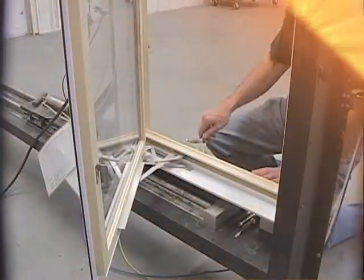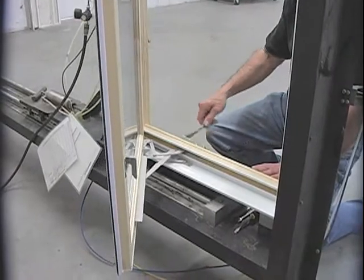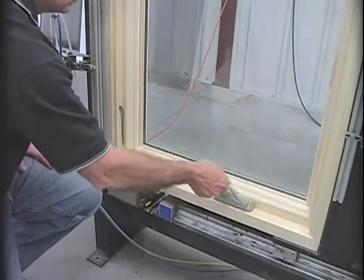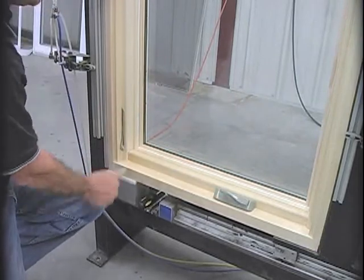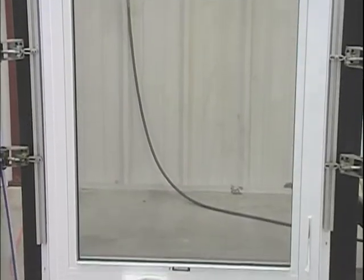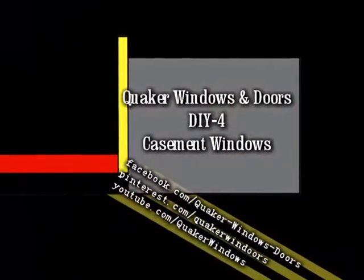And these were the steps taken to remove and replace the sash of a Brighton casement window. The removal and replacement of the Manchester casement sash is the same procedure as the Brighton casement. You can also view that on Quaker Windows' YouTube channel.